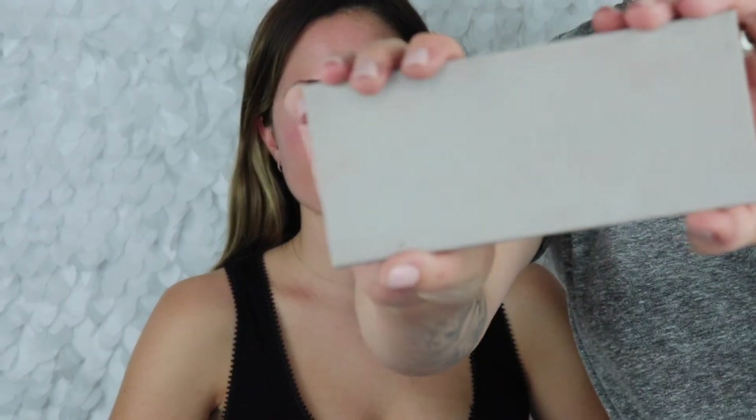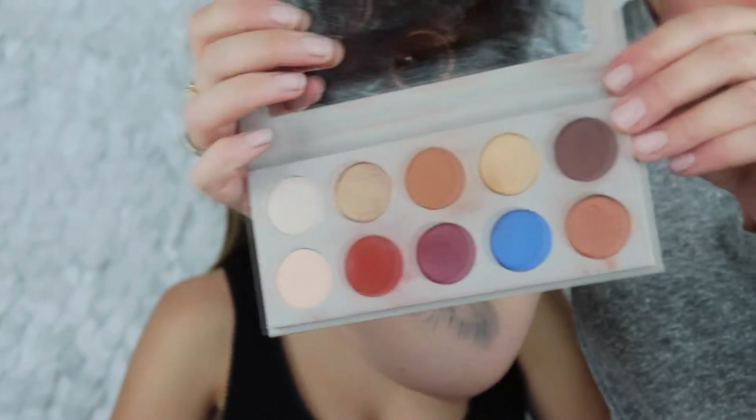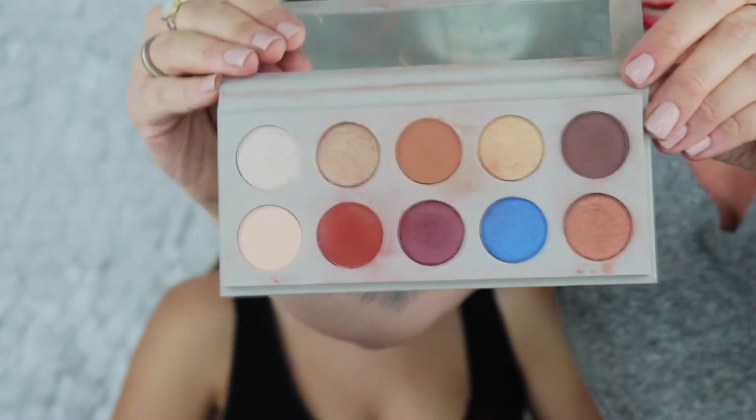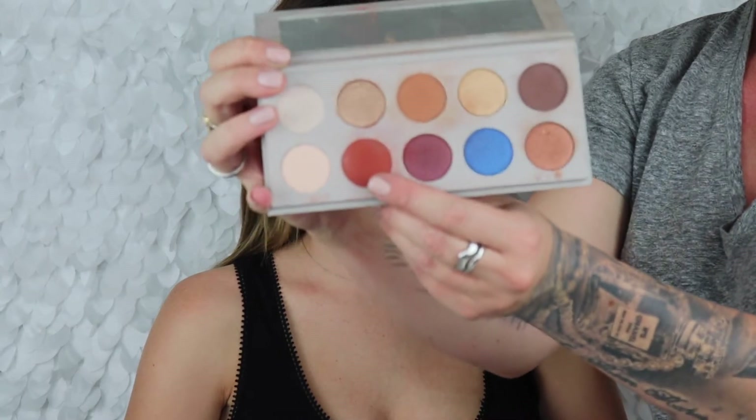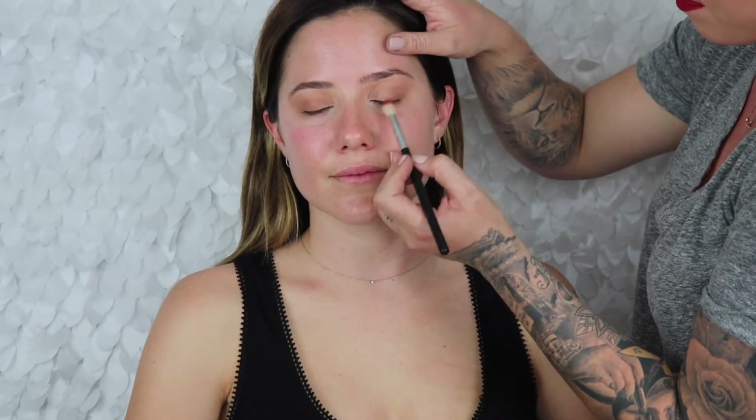Alright, we're starting with the KKW by Mario palette that just came out — I am obsessed. I'm gonna do a little bit more glam than usual. Very rarely do I get a bride that wants super glam, and it's so much fun. I'm gonna take the shade Libra — it's just like a really burnt orange — and we're gonna put that on the outer V and blend it all the way in the crease and out.